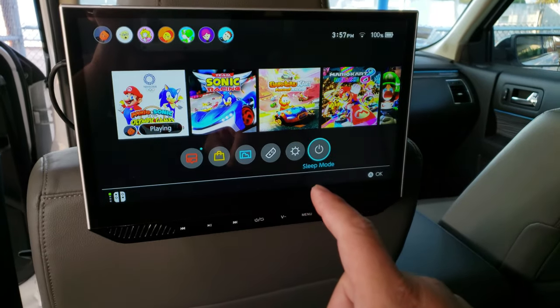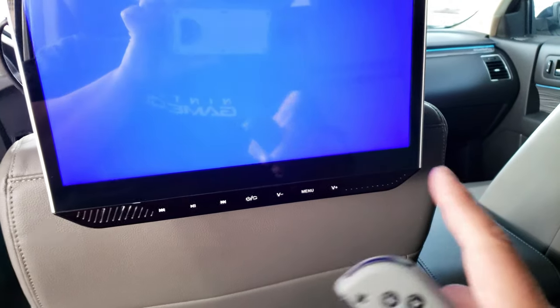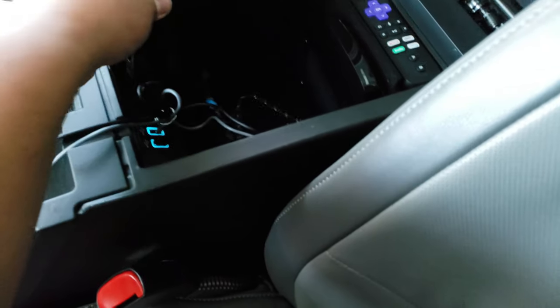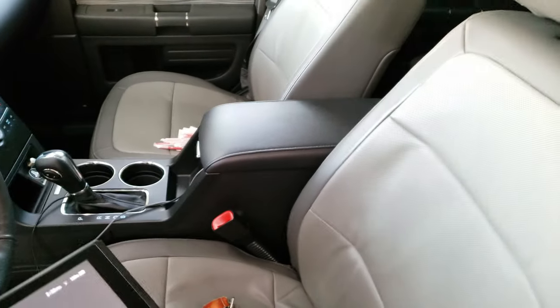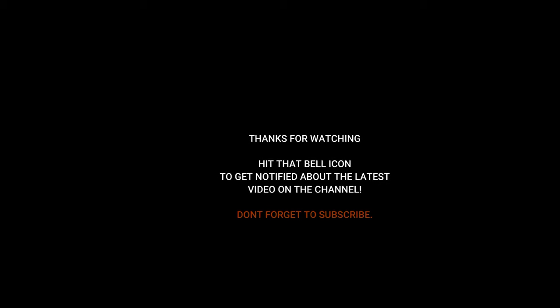One more thing — before you turn off your engine, make sure to turn off your Nintendo Switch from the system itself to avoid any damage. Once it's off, switch back to Roku, then you can turn off the car — the Roku is meant to turn off that way, but not the Nintendo Switch. Once it's off, you can reach in, grab your Switch, disconnect your wire, and bring it back inside. That's about it for this video — I really hope you guys enjoyed it. If you have any questions about the Bionic TV Links for the Nintendo Switch, please comment down below. Thank you very much for watching.